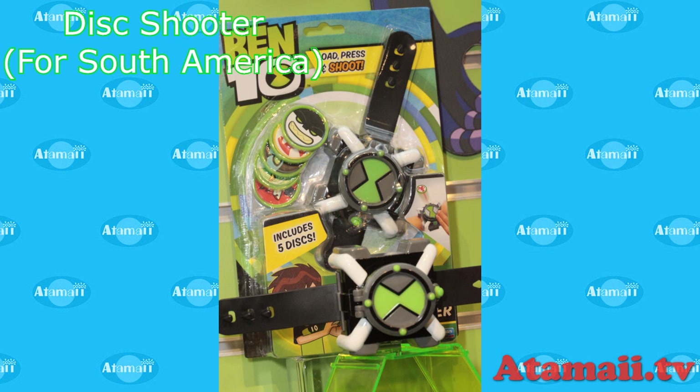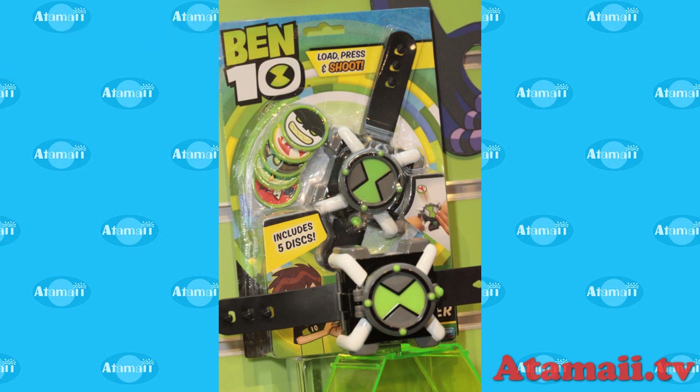The other one is this disc shooter Omni-tricks. It's meant for South America — it's a special deal just for South America. It looks like it comes with five discs for five different aliens, and you load them up and pop them out. Kind of fun.